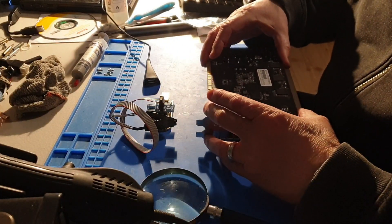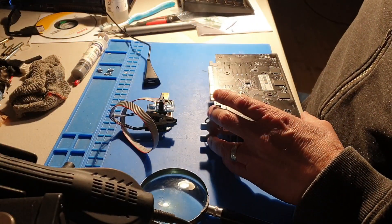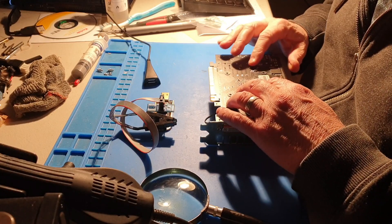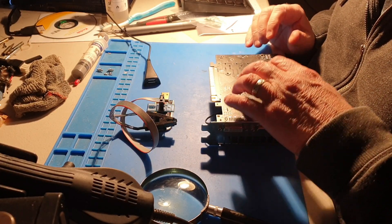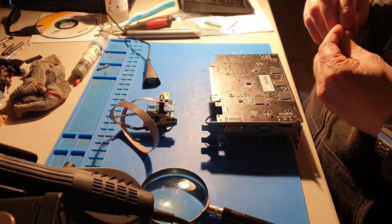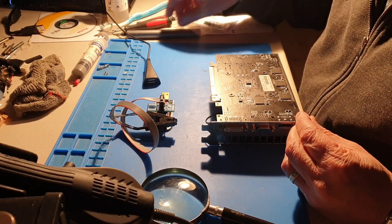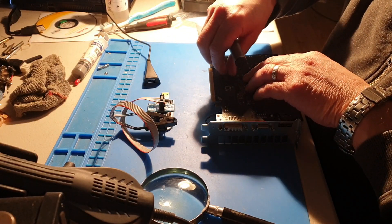I have found the correct BIOS I think. It did actually display but without the heatsink on for testing purposes it was corrupt, so I'm going with it's the correct one. Once I put the heatsink back on it should display okay.